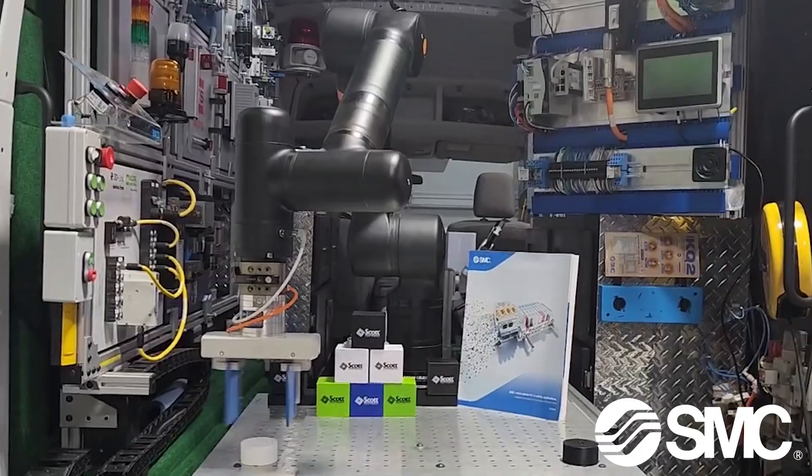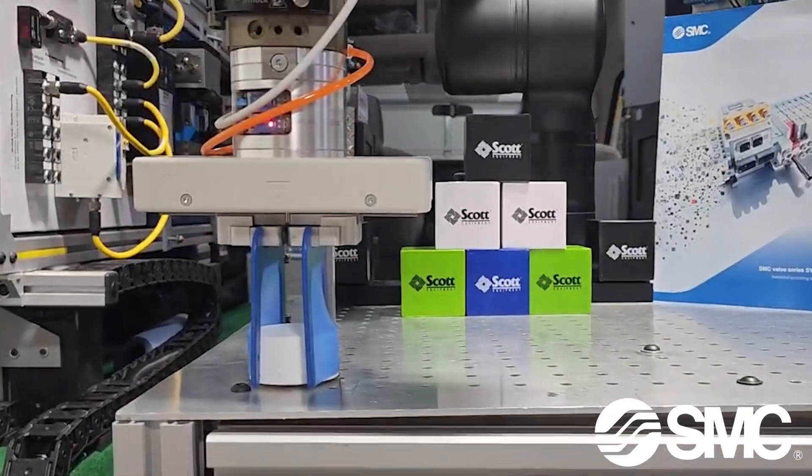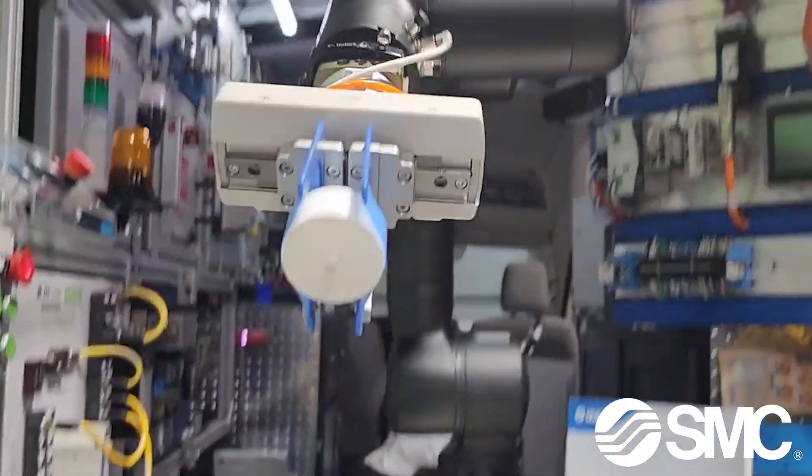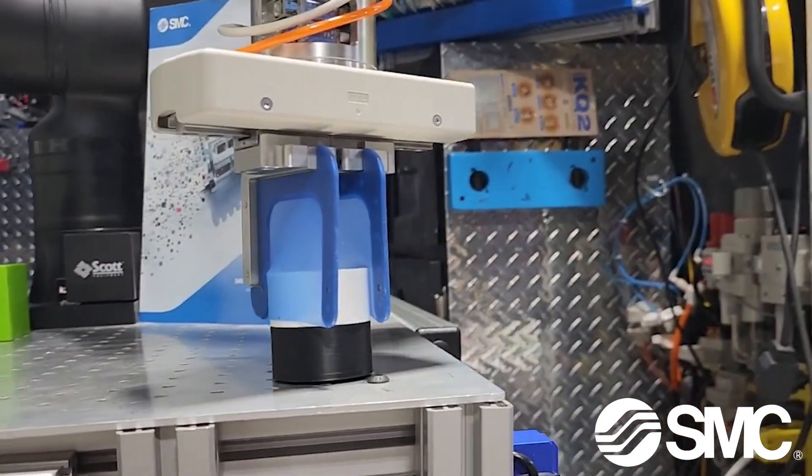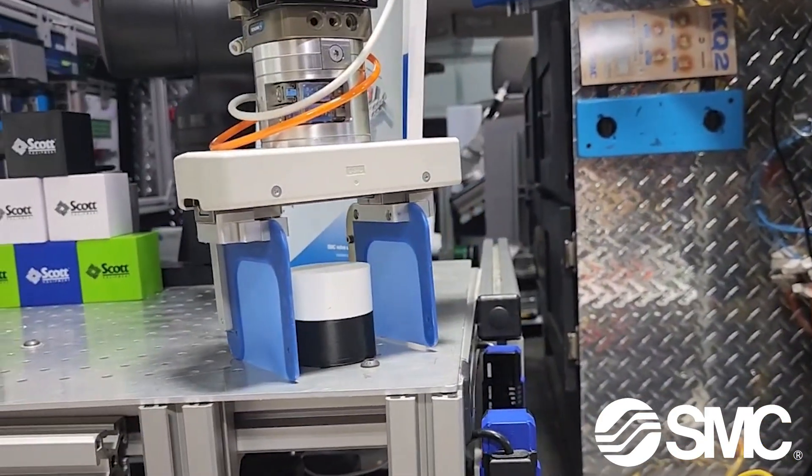Paired with the SMC RMH Air Grippers, this plug-and-play solution integrates seamlessly with collaborative robots from leading brands, offering a 64mm stroke for diverse applications.